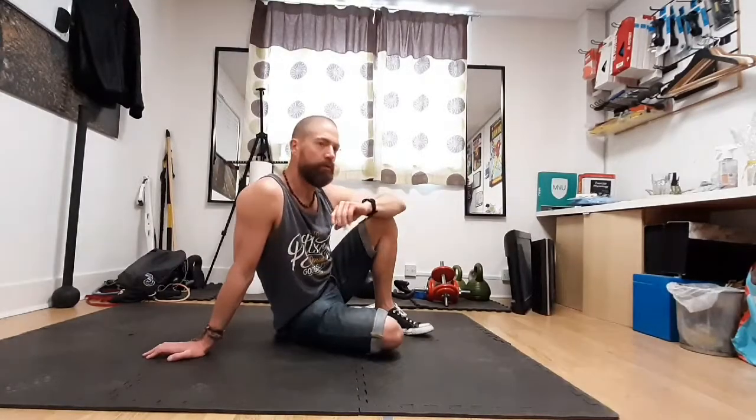That is a little routine you can do to help relieve lower back pain that may or may not be caused by sacroiliac joint dysfunction. That is it.